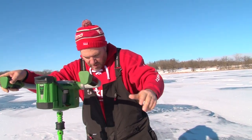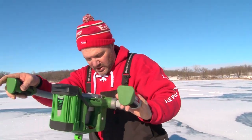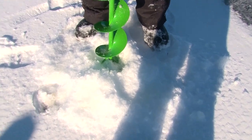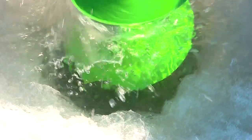So after you drill your hole, if you're in a permanent house, you've got to figure out how you're going to get all this slush back down. Most guys are going to have to dig it out. With reverse on your auger, you can just shove it all right back down the hole again.